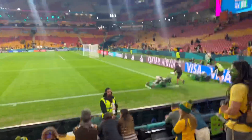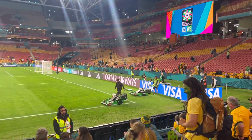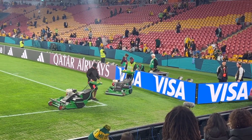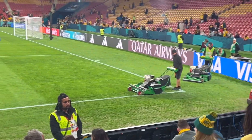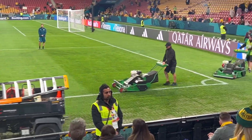G'day everyone, Scott here from One Green Thumb Gardening in Toowoomba. Today we are in Brisbane, July 27, for the FIFA Women's World Cup Australia Matildas versus Nigeria. And of course we get to watch them mow the lawn. These are the special equipment that they use to have these lawns looking amazing.